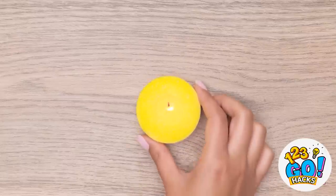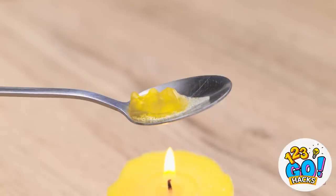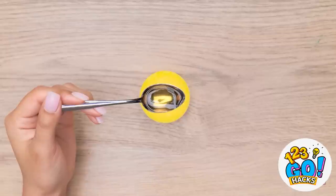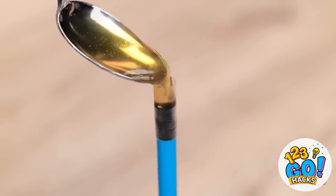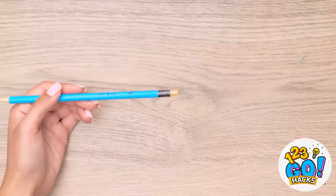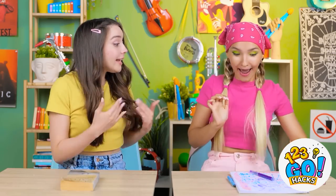Next, we'll need a candle! Place a gummy bear in a metal spoon and hold it over the candle — we're waiting for the gummy bear to melt! Be careful, it's gonna be hot! Now it's time to pour the gummy liquid into the straw. I'll fill the straw all the way up. Once it's set, remove the straw. It's nice and squishy! Can I have one? This is awesome! It tastes amazing!